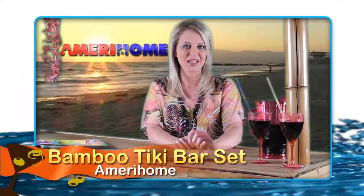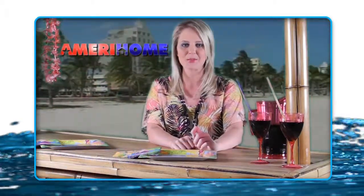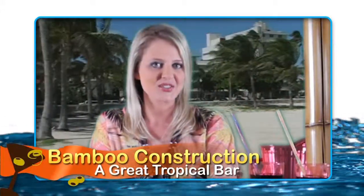Hi, I'm Cherish for AmeriHome. And if you want to get away without going anywhere and add a sense of South Pacific style to your rec room or backyard deck, you need the AmeriHome Bamboo Tiki Bar. This set will help you throw great barbecues and entertain your friends.